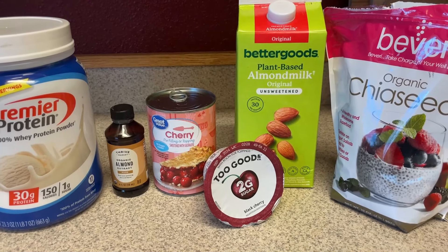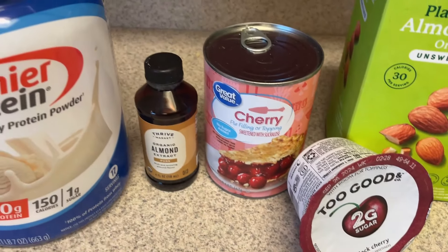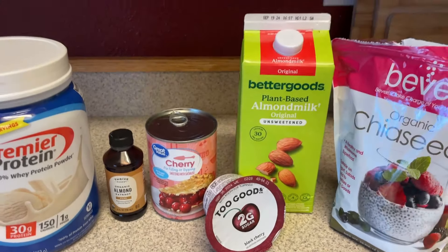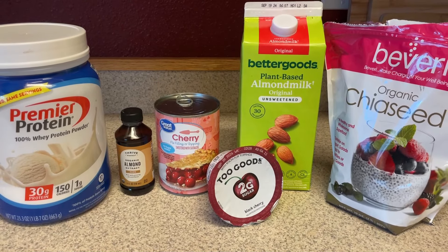I wanted to have some chia seed pudding, but since I am fasting right now I decided to have that as a snack this week. The lunches I'm going to have this week will be some green chili enchiladas, and then I'm going to prep my pizza stuffed peppers, which I keep pushing off but finally got it together to make. For the chia seed pudding, I've been experimenting with different recipes — this one's going to be like a cherry pie chia seed pudding. We have chia seeds, unsweetened almond milk, cherry pie filling, some yogurt, almond extract, and protein powder.